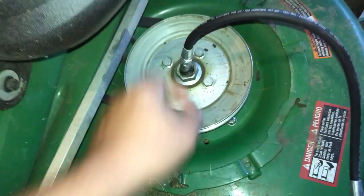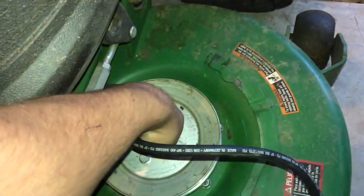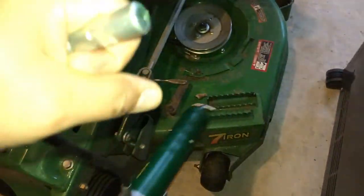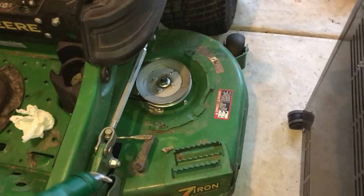And now this thing is stuck on there pretty good. So here's the secret: you take it, you turn it, you bend it to one side gently, and you just twist — she comes right off. It might take a couple times, you might have to work it a little bit. But the secret is to tilt it and to turn while you're tilting.